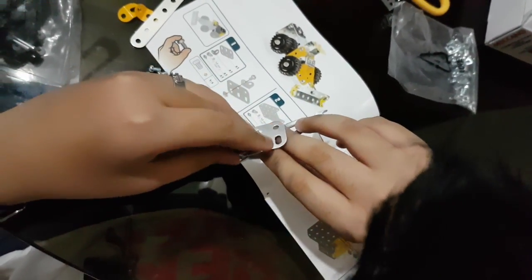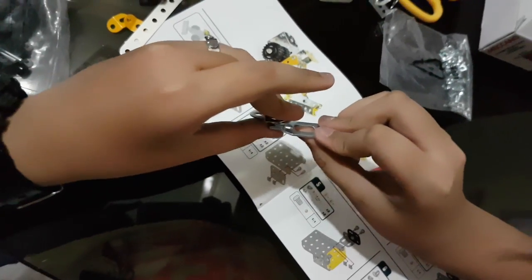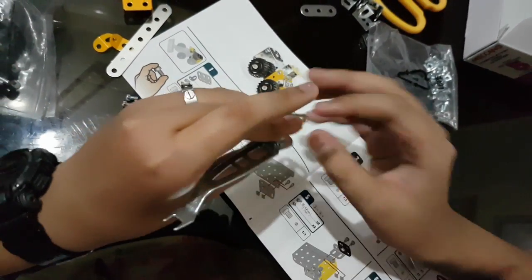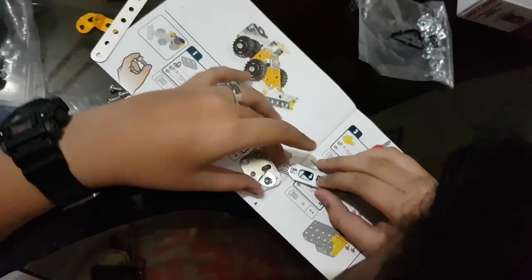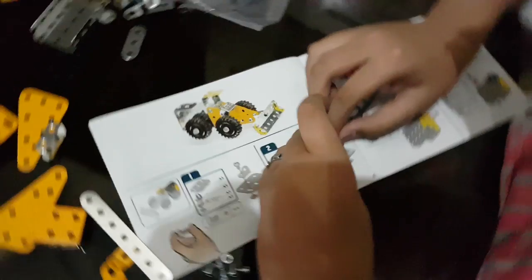These are very small pieces so keep them away from small children. This is safe, trust me, because I am actually 11 years old.